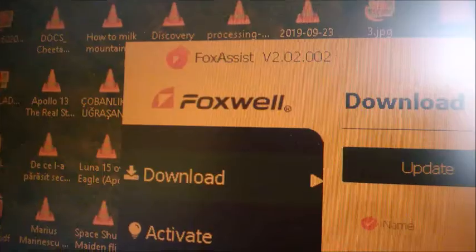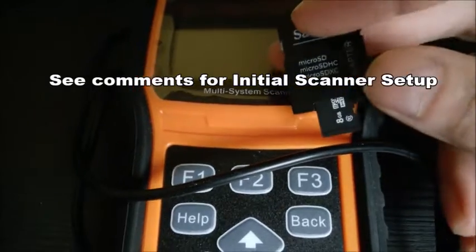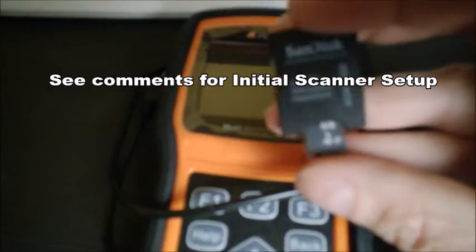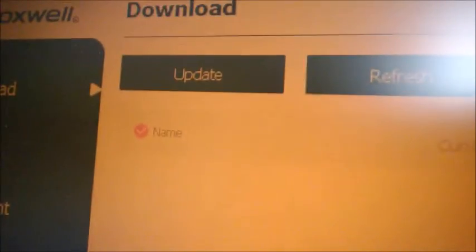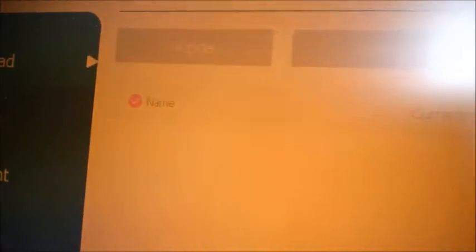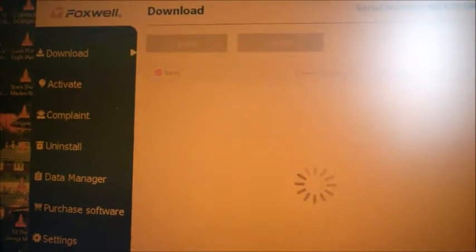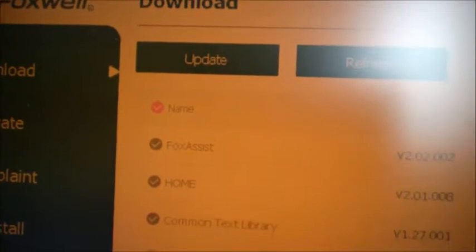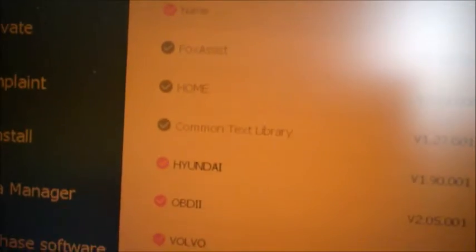I've already started the Foxwell FoxAssist software — you need to install it first. I have instructions on how to set up your scanner for the first time. Let me just insert the SD card into the computer slot. When it's inserted, it's going to read the card automatically — it's just retrieving card information.